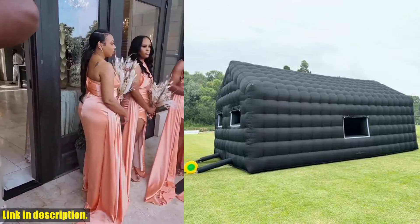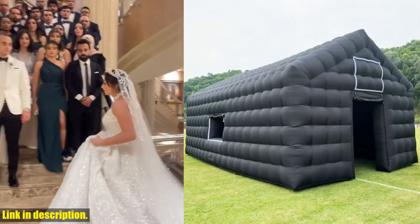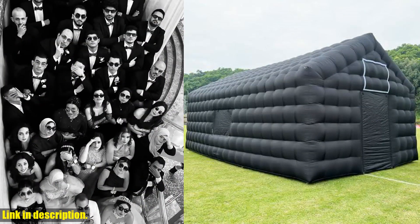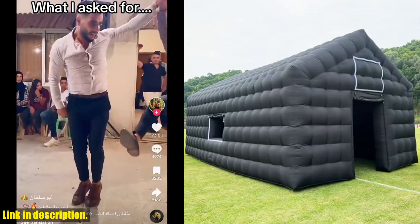And when the party's over, you can deflate and store it quickly, making it a convenient option for any event. This multifunction tent is great for disco tent event marquee weddings, festivals, trade shows, exhibitions, and photo booth companies. It can even be used as an inflatable tent for camping in cold weather.